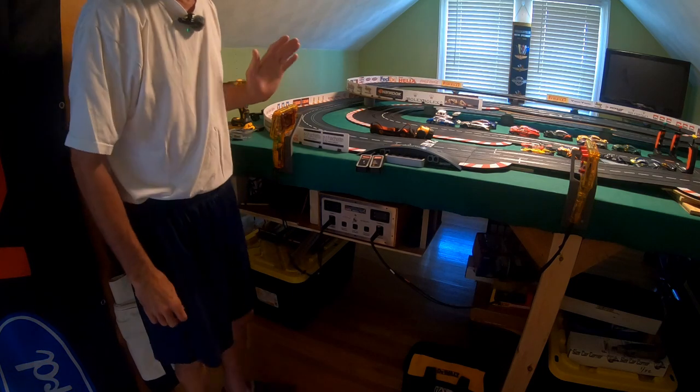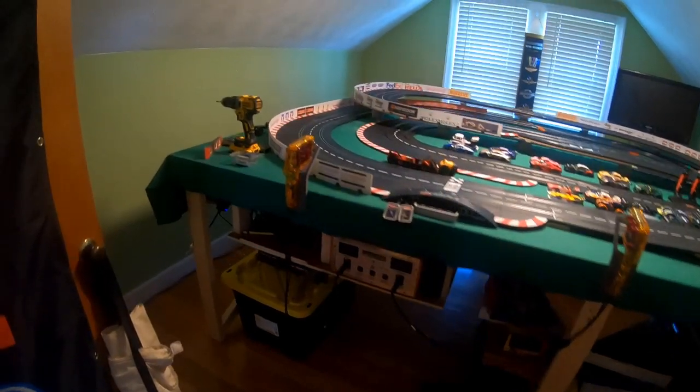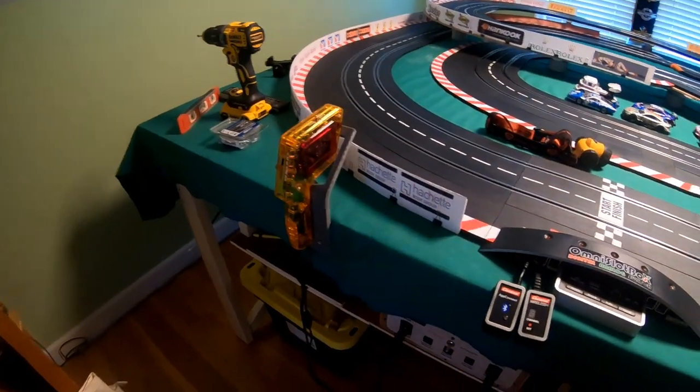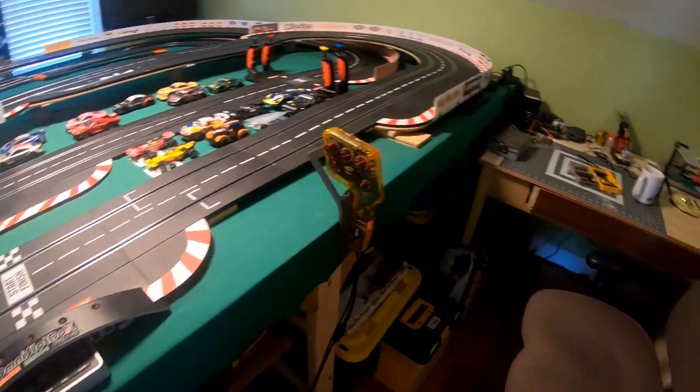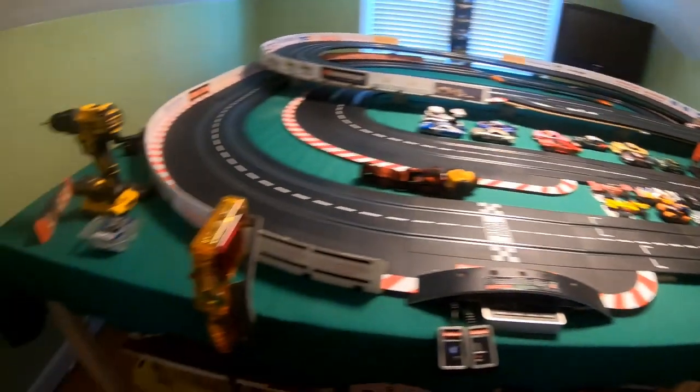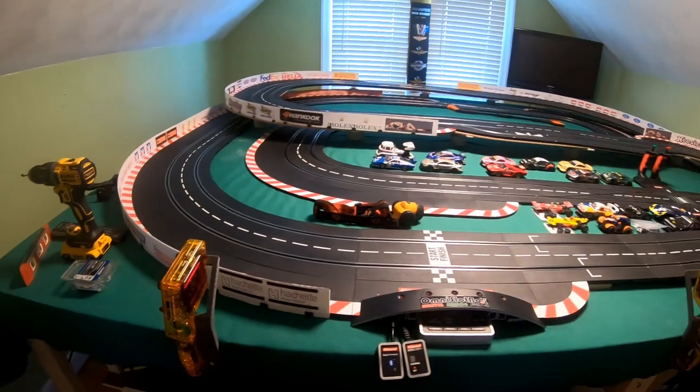And there we go — we now have a proper place to put the controllers. All right guys, hope you enjoyed the video. See you next time, bye.